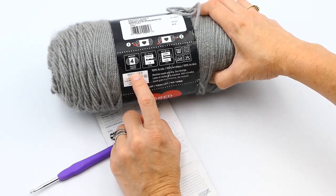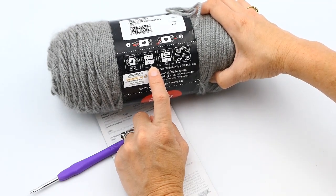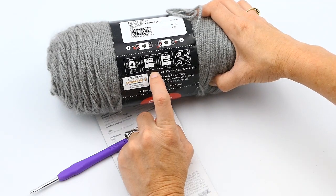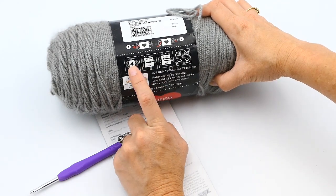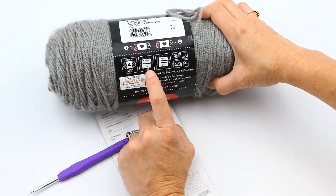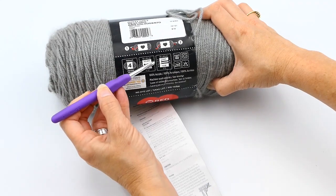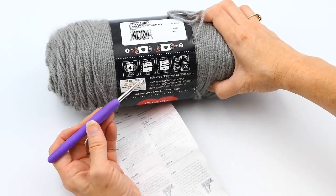It also tells me I need a hook size for gauge. So a four-inch by four-inch square — if I'm using a five-point-five millimeter or I hook — should be twelve single crochets and fifteen rounds. For a four-inch by four-inch square it's twelve half double crochets and fifteen rows.